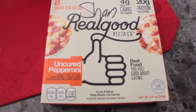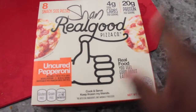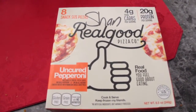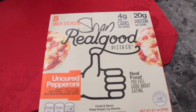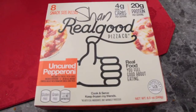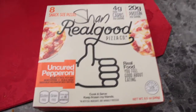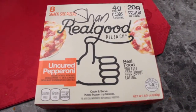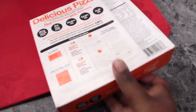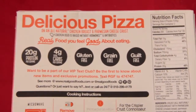I've got to do a voiceover here because something weird happened with my mic while I was recording this part. I wanted to show you guys these Real Good snack-size pizzas. This company makes actual full-size pizzas as well, but I love getting the little snack-size ones because they're literally perfect for my stomach. I can never eat all four — it comes with eight in a box, four in a little plastic container.